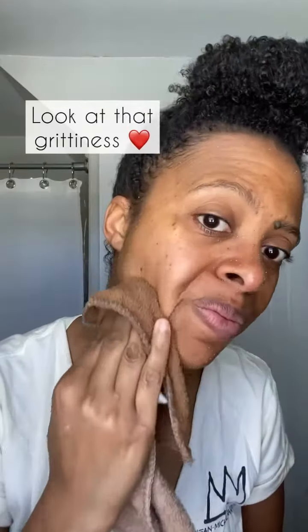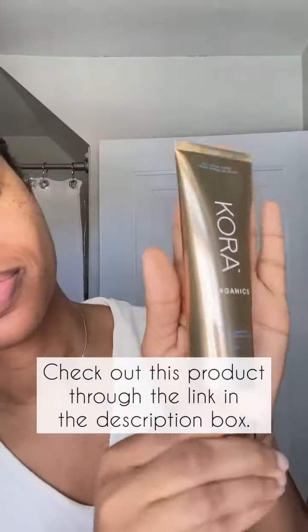If there was a con, it's that it is such a grainy formulation, which is why I like it. But some people may not like that. I would highly recommend it — check it out in the link in my description.